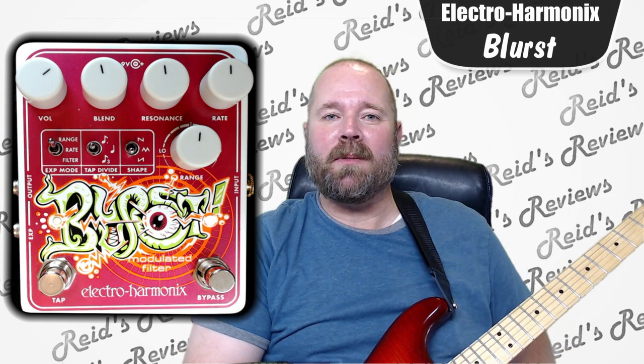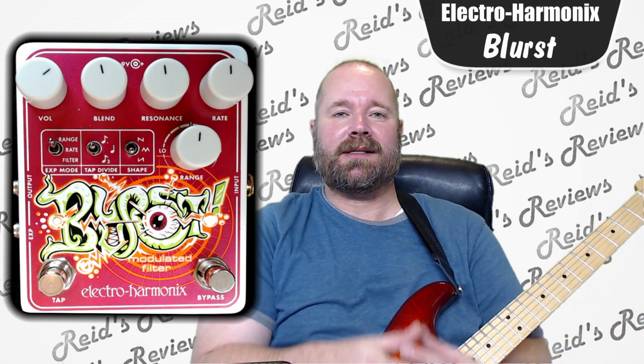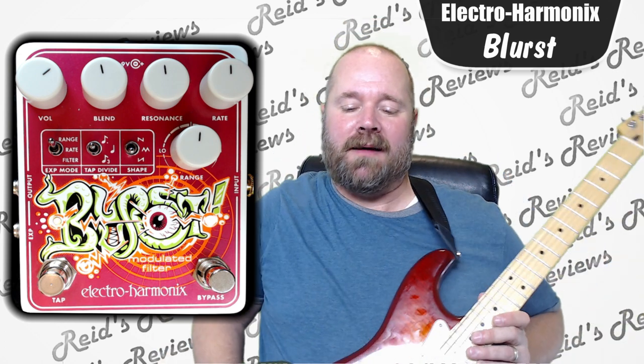Hey, this is Reed's Reviews, and today we'll be looking at an Electro Harmonix Blurst. This pedal is kind of cool, it's psychedelic a little bit. To me, it reminds me of kind of a mix between a wah pedal and maybe a tremolo.